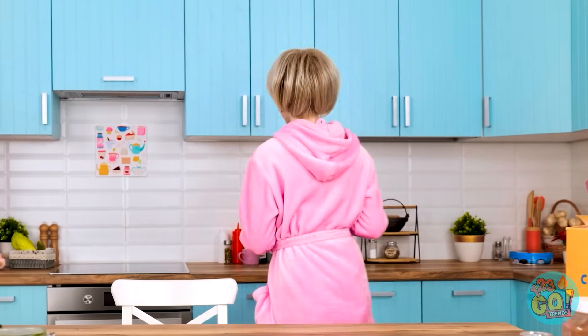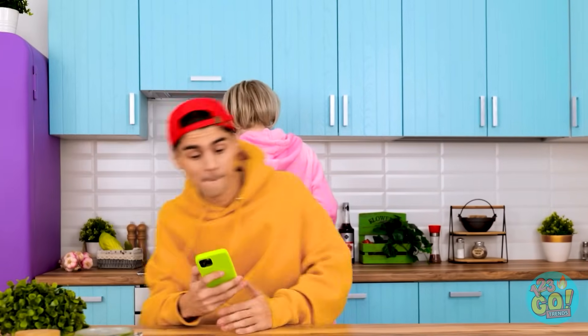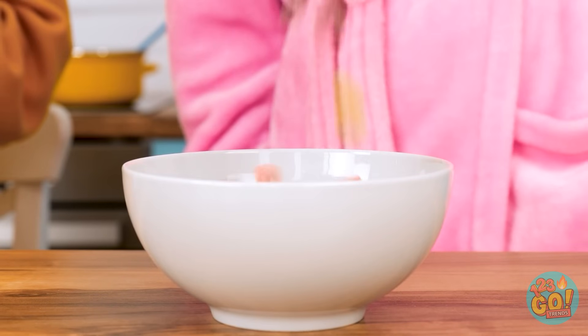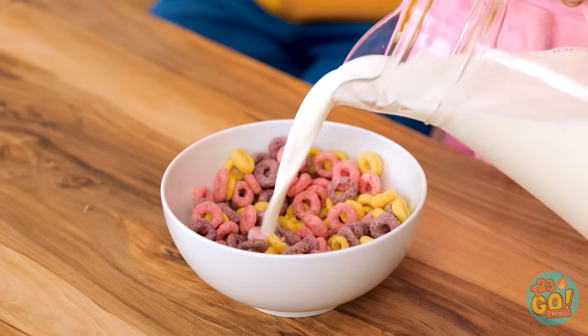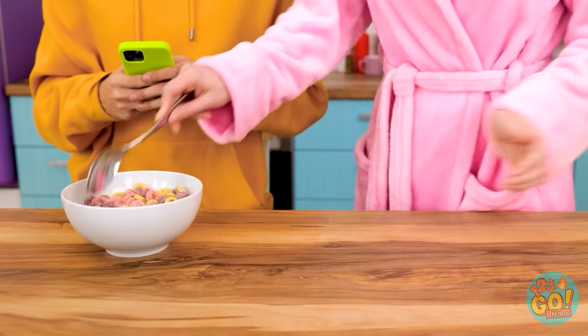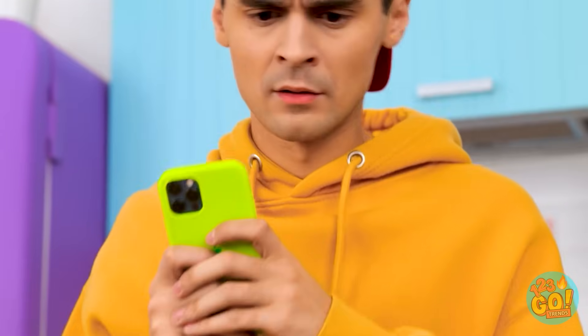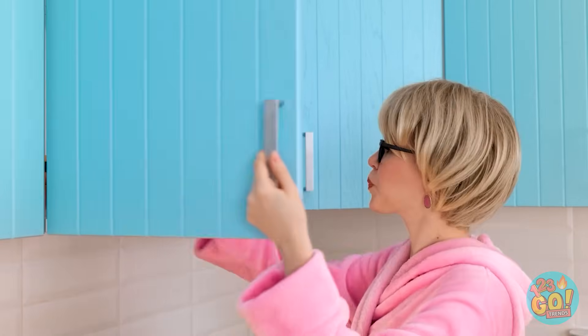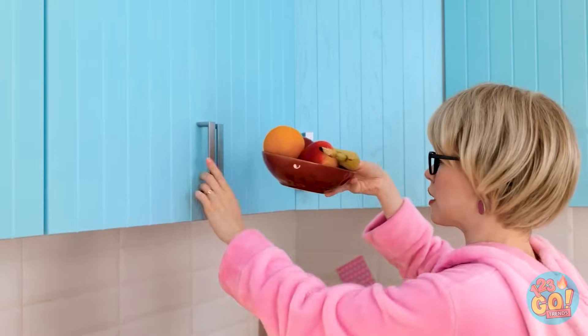That's my breakfast ready! Hey, Mom! Morning, sweetie! I'll make you a bowl of your favorite cereal. Everything a growing boy needs! Can't forget the milk! Eat it all up! Cereal! Yuck! Why do I bother? What else do we have? A healthy bowl of fruit — that'll do! Here you go!